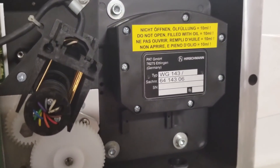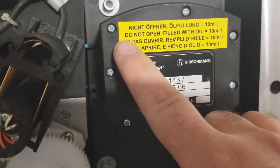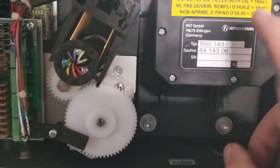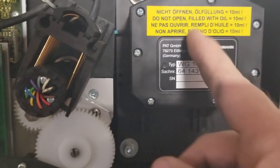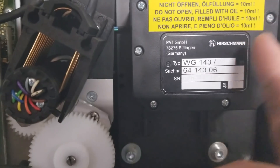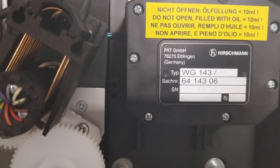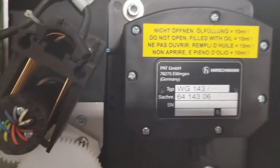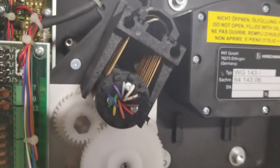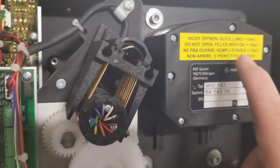One thing I forgot to mention: this little component right here — I don't read German but I read English — says 'Do not open, filled with oil.' So if you're into one of these PAT boxes, don't take that cover off. This is the boom angle indicator. There's a pendulum inside and it's filled with mineral oil so that pendulum doesn't bounce back and forth — it makes it travel in a smooth sweeping arc. If you take this cover off you'll lose all that oil. The only way to refill it, to my knowledge, is to take the whole reel off the side of the boom, lay it upright, and refill it — and even then I'm not sure you can get it filled correctly. So if you crack open these boxes, leave this alone.